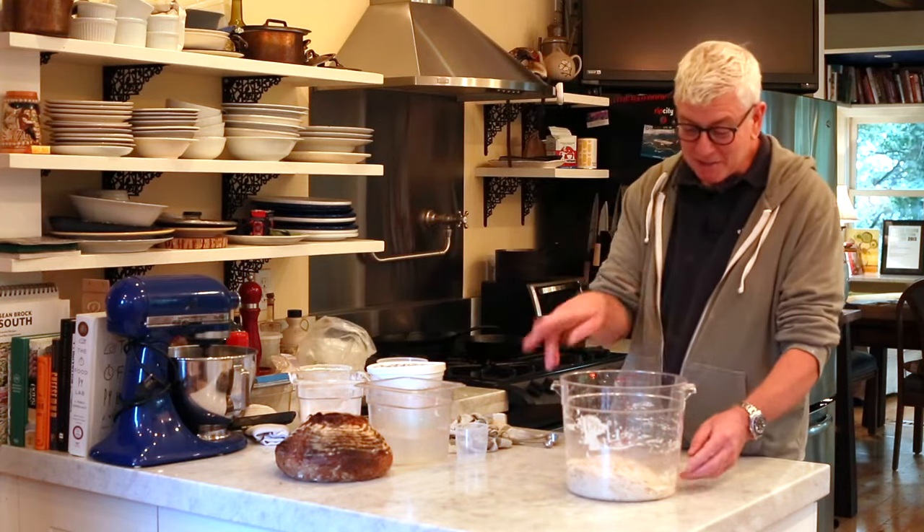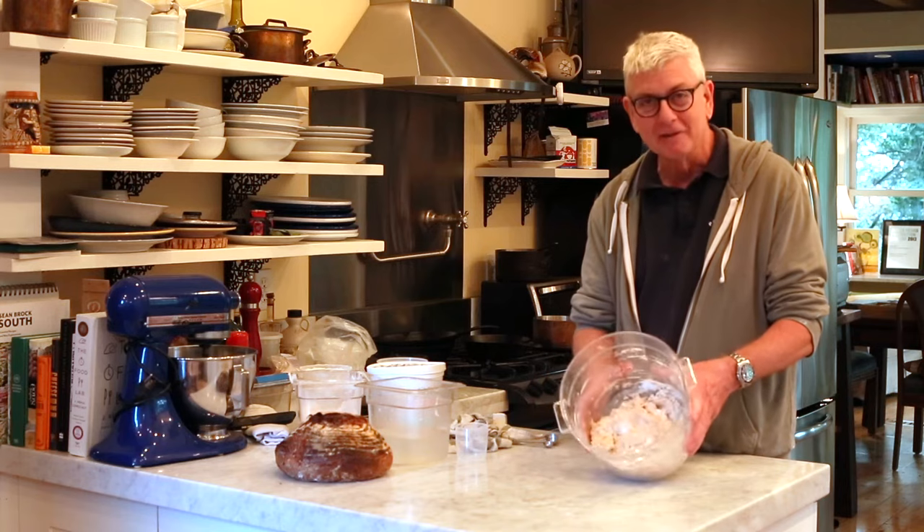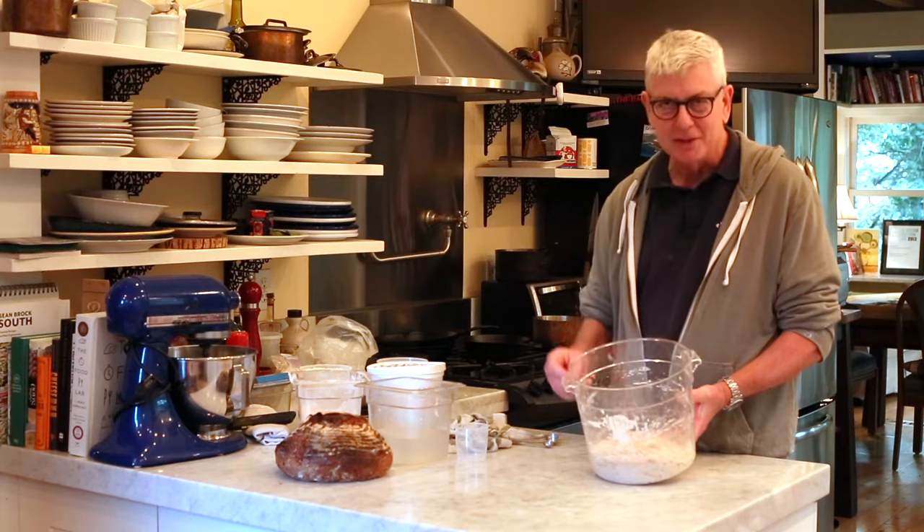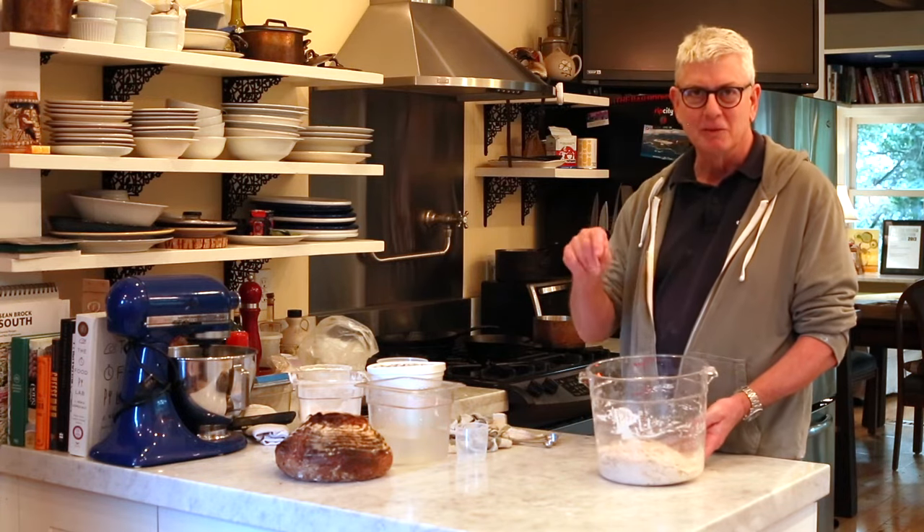So that's the end of the autolyse. You mix the flour and the water — and hopefully the levain culture if you have it. Once that's mixed, sprinkle the salt on top, sprinkle the yeast on top, wait 15 minutes, and then we'll finish the mix.